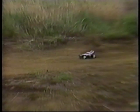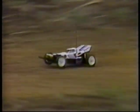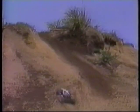Super slow motion lets you see the independent four-wheel suspension system smooth out the terrain, keeping the wheels on the ground and allowing the power of the motor to drive each wheel to its maximum.